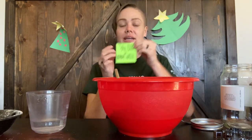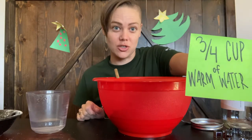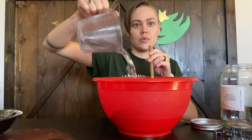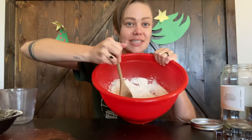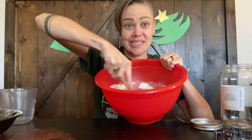The next thing you're going to add is three fourths cup of warm water — make sure it's warm water. Pour that in and mix everything until all that liquid gets absorbed and you get a dough-like consistency.